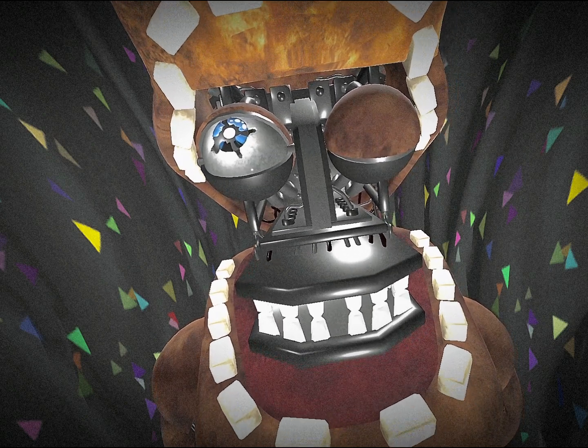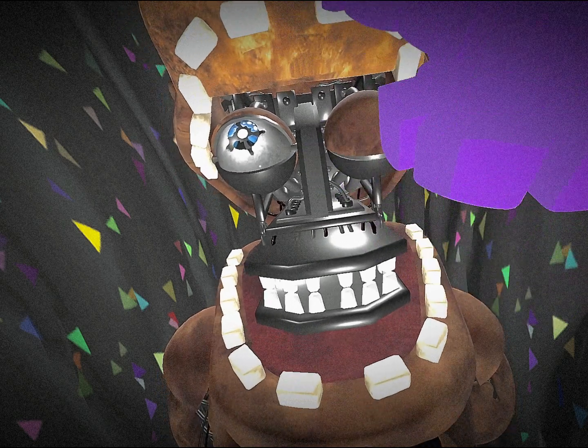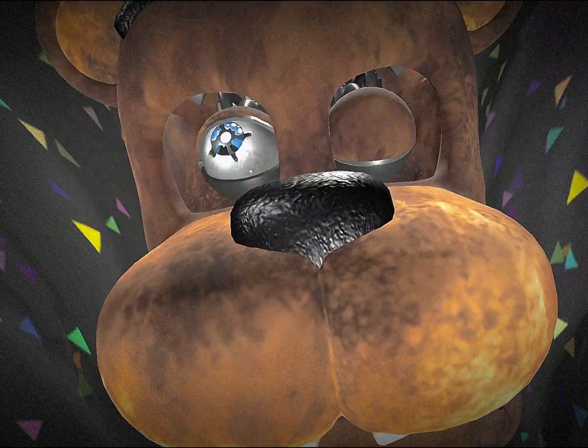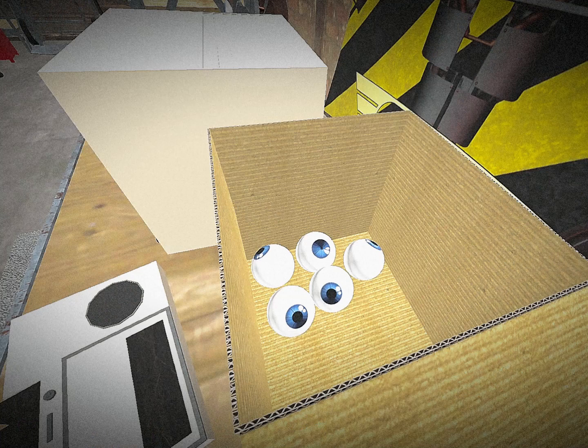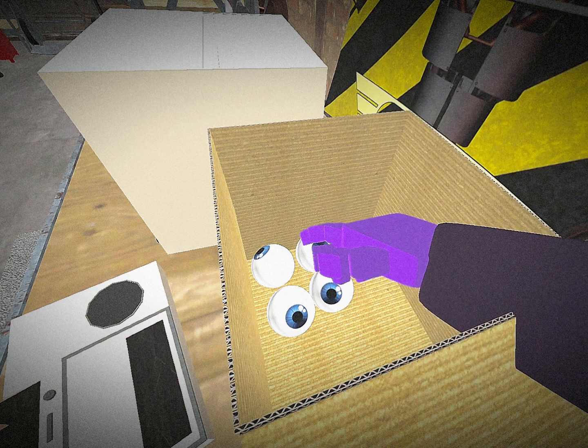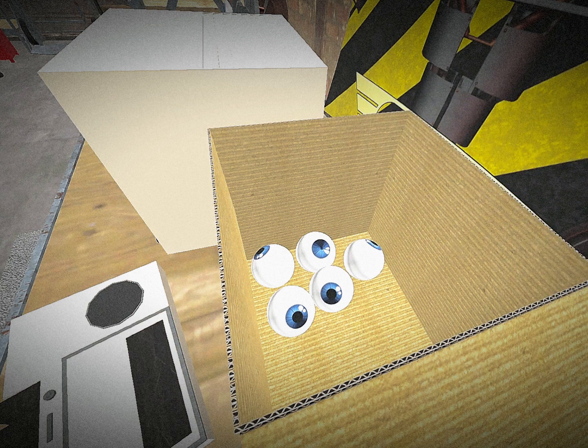I'll skip the removal process as some people are uncomfortable with it, and we'll cut to the next part. I will close the mask now. For the continuing tape: you must not remove the eyelids — they are a very functioning part of the robot. You'll need to grab one of these replacement eyes and put it back into the socket of the animatronic.